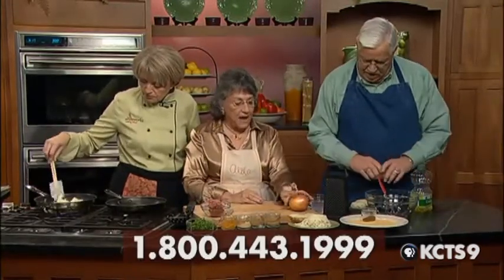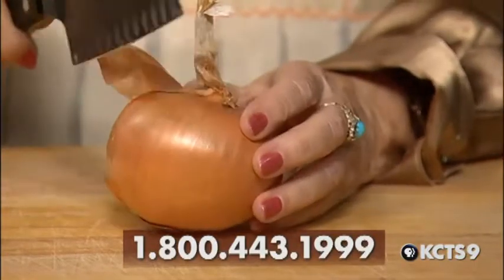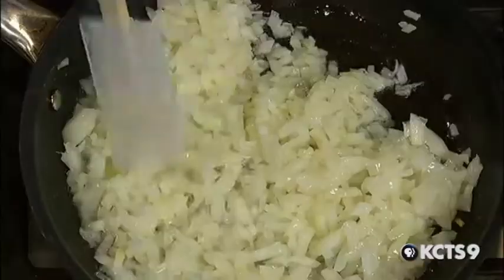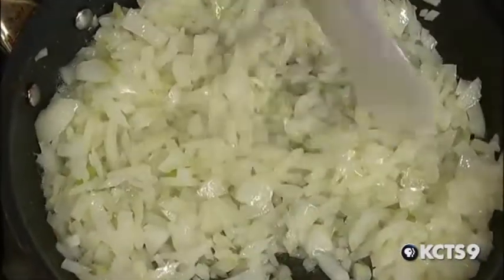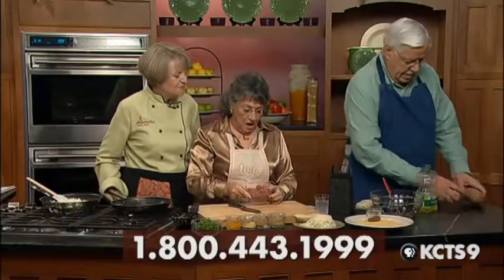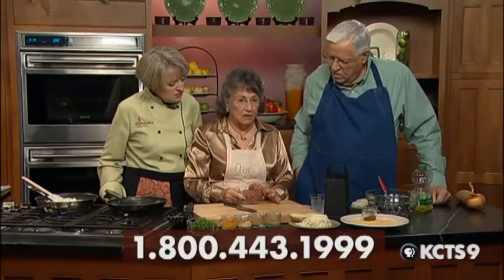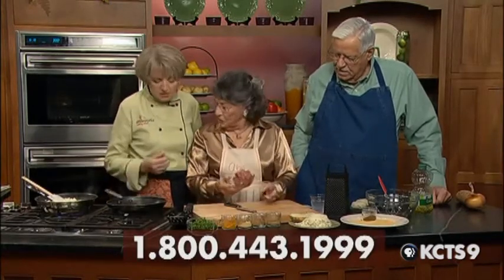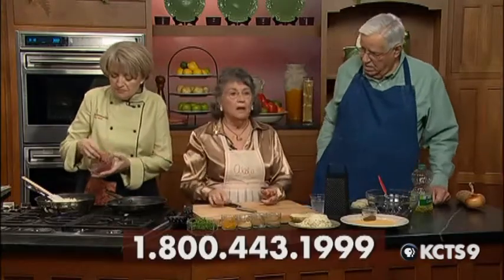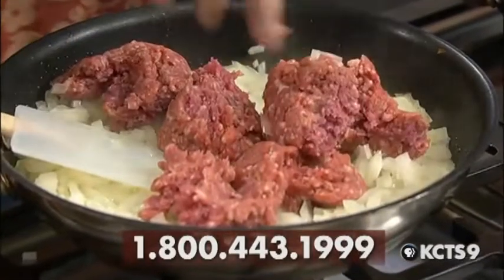In the meantime, I have an onion about this size, all chopped with this beautiful knife — a Rachel Ray knife, I think — chopped very fine. Carol here is sautéing it until it's about translucent, about five to eight minutes. Then I'm going to add half a pound of ground beef — I bought a rump roast and had the butcher grind it for me. So we can add this to the onion, and it has to cook for about ten minutes because you want the meat really well cooked.